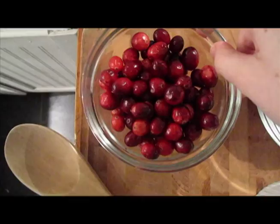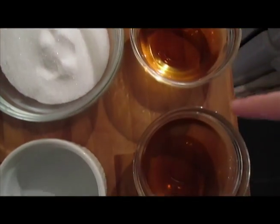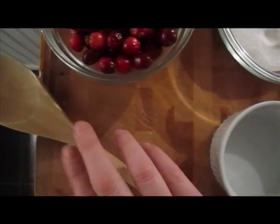It's just a cup of cranberries, half a cup of white sugar, half a cup of brandy divided into two quarter cups, and two tablespoons or an eighth of a cup of water.